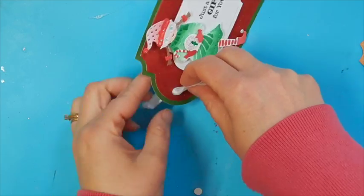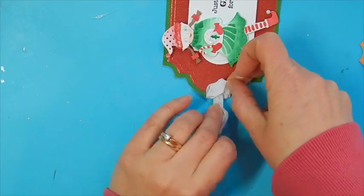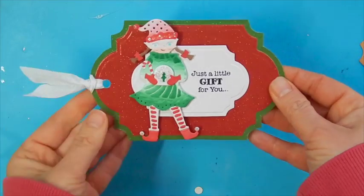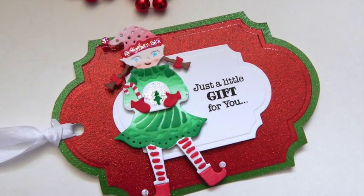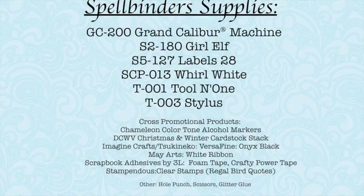And then we have this adorable but super easy little tag that can be personalized for your next gift. Thanks so much for following along with today's tutorial. I hope that it is a help when it comes to creating your handmade tags for the holidays. If you have any questions or comments, please leave them in the space provided below and I'll be sure to get back to you. Thanks again for watching. Have a great day, bye-bye.